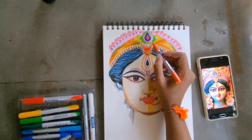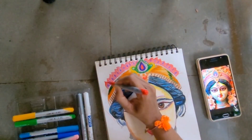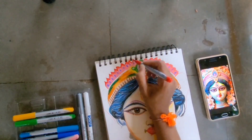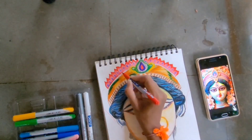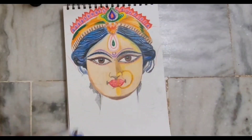Just follow the procedure as I'm doing here. I have taken the right side of Devi Maa — the left side from our view. I am only showing one side in the video; the other side I didn't record, but it's exactly the same procedure you have to follow.